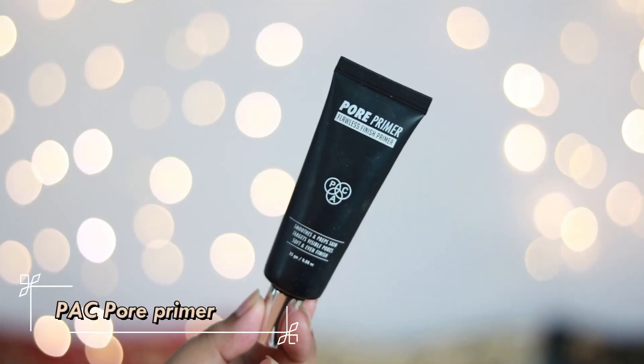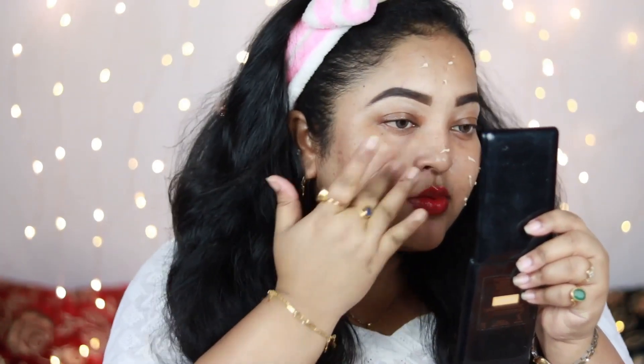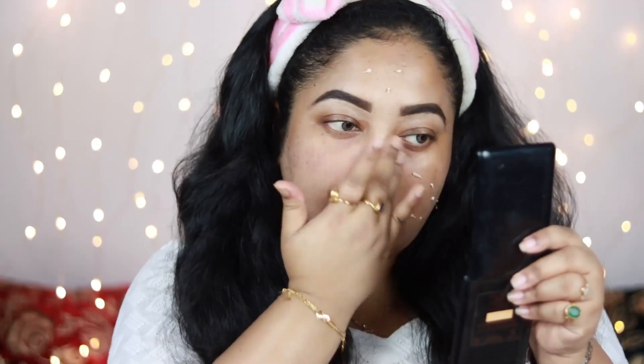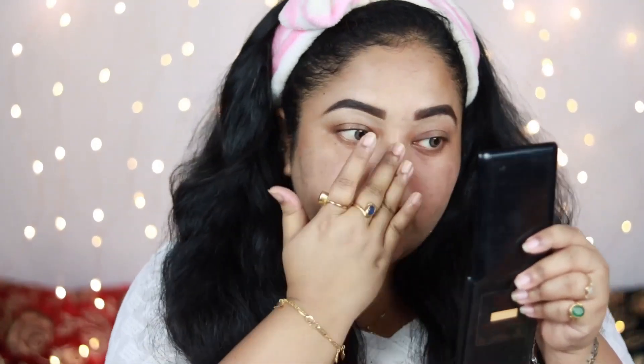Now it's time to prime my face. I'm using the Pore Primer, one of my favorite primers of all time, because it smoothens my face and blurs my pores without making my face look overly matte or dry. I'm applying it all over my face, and also priming my eyelids with it as well. It's a great product and it smells divine!